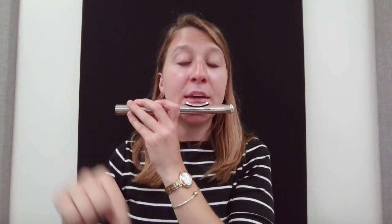Okay, so keep that aperture — those lips — smaller, and think about aiming your air just a little higher than before. Let's try it together. One, two, three.